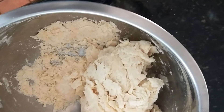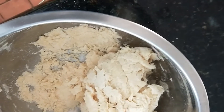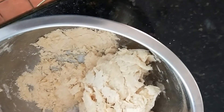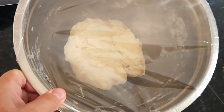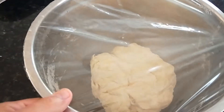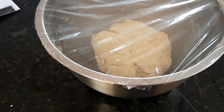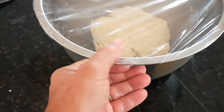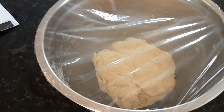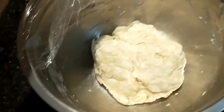This has happened every time I've made this recipe - there's dry flour in the bottom that refuses to combine with the ball. That means it's too dry, so every time I've just added another tablespoon of water to the dry stuff at the bottom. I kneaded it right in the bowl - makes less mess. Cover with cling wrap to stop it drying out and leave for an hour.